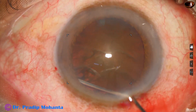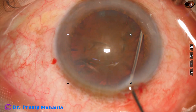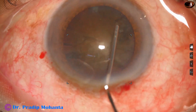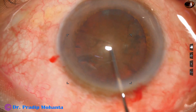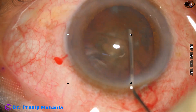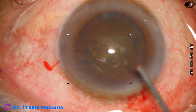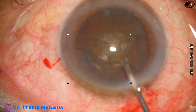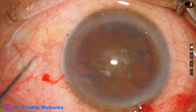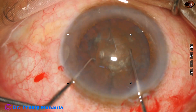And now hydrodissection. Hydrodissection is done at multiple points with small aliquots of BSS. And now I gently tap the nucleus and mobilize the nucleus. Then I inject some visco.